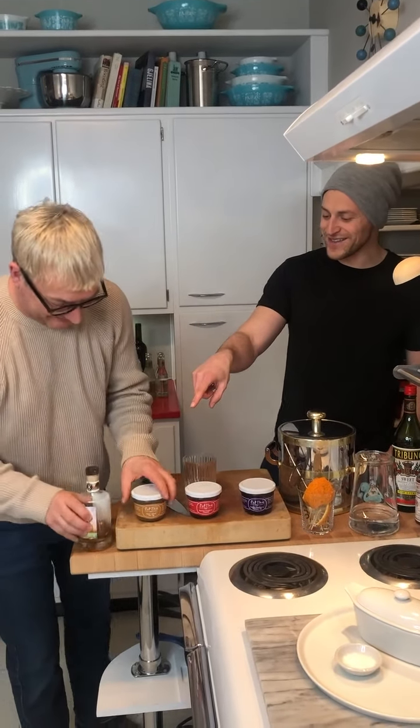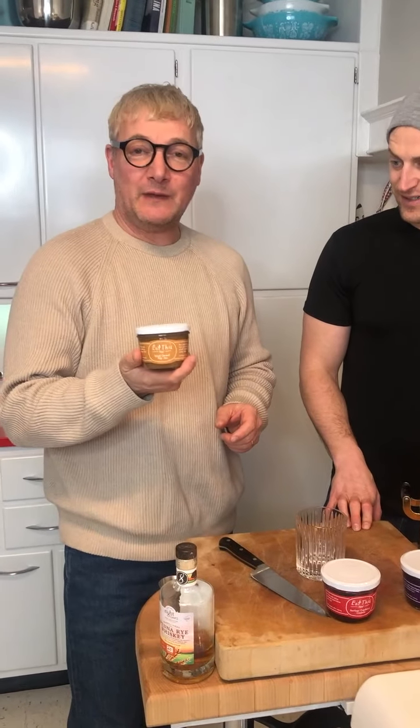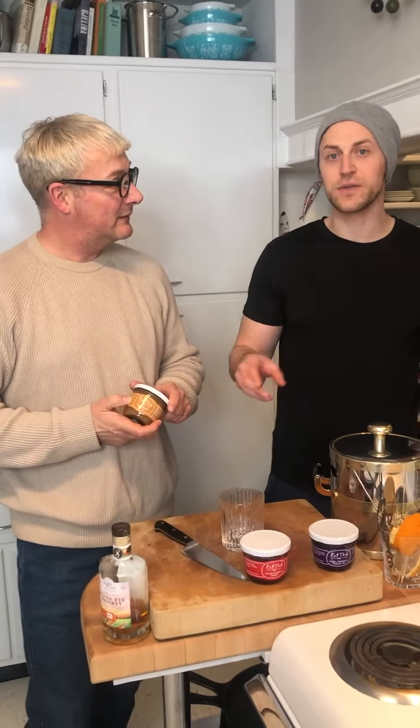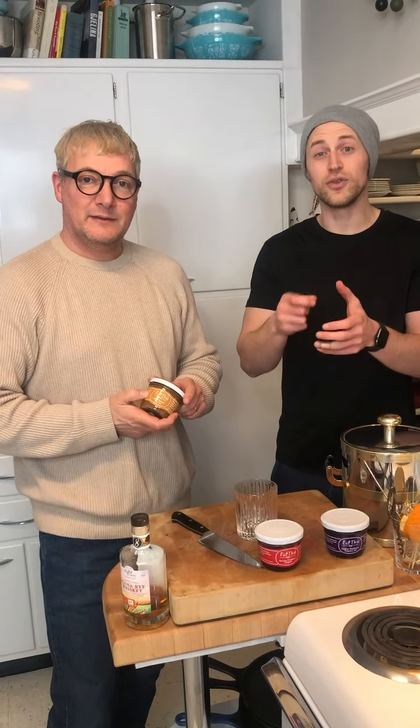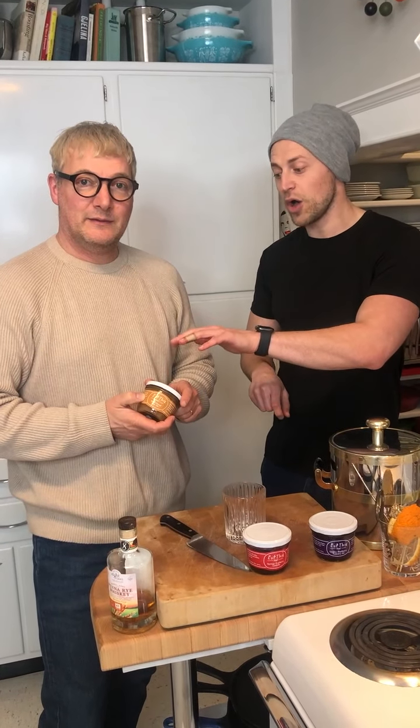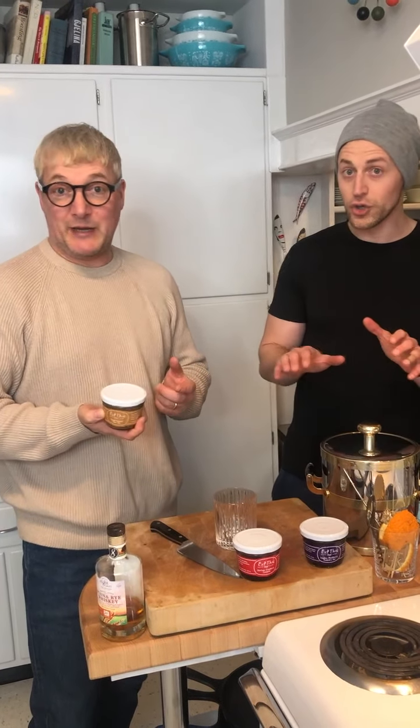So Crabtree, eat this young — what is it? This is our spiced caramel pear jam with notes of nutmeg, allspice, and cinnamon. The reason we're using it is because the base of an old-fashioned typically calls for a little sugar mixed with the bitters. So we're gonna use the all-natural cane sugar in this to replace the sugar. No sugar needed.